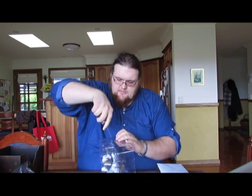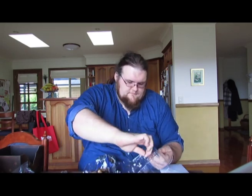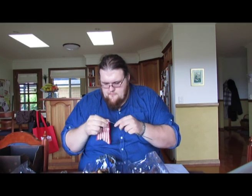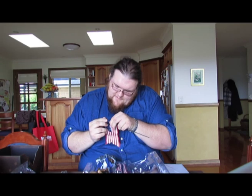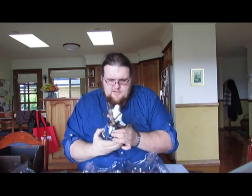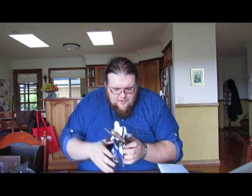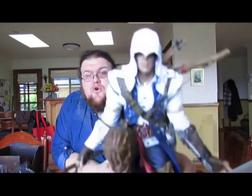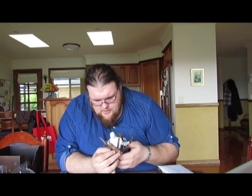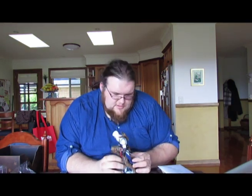Then we get to the figurine itself. They have done a very good job sculpting this — the face actually looks like the character from the game, which is a first for a collectible figurine. Normally it's just a random likeness, but this one actually looks like the pictures of Connor we've seen. Why has he got a rubber band around his wrist? What is this?